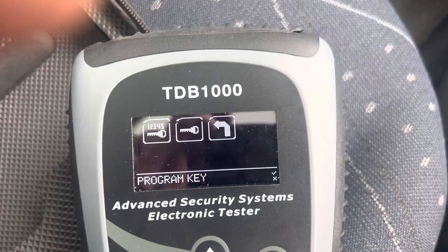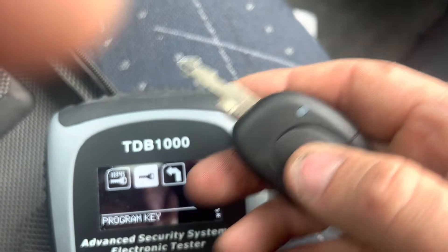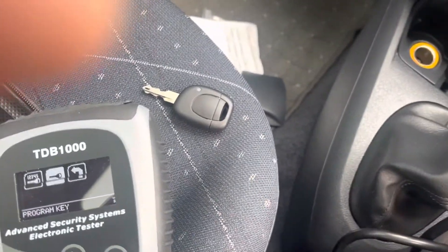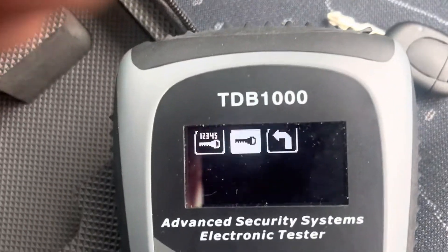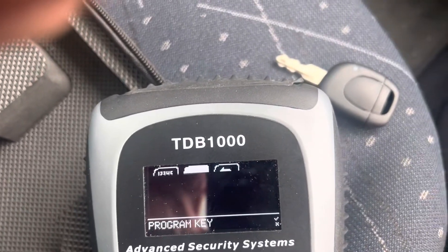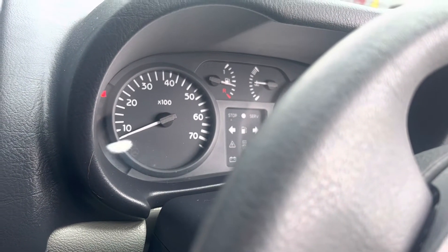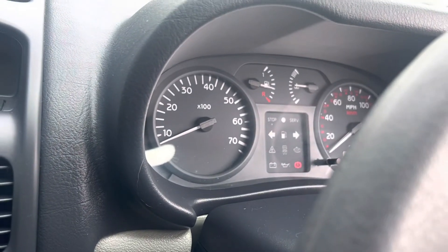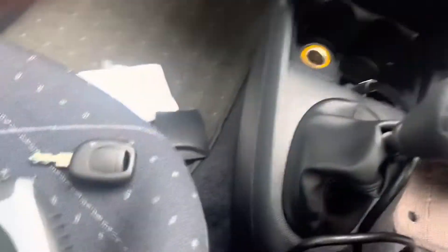So the key in this Renault Clio starts the vehicle. See if the remote works — and the remote works. So then we take the second key and put that in. You've got to remember, this unit doesn't require internet. And look, it started instantly. The IM608 Pro — well, it added one key and then the second key wasn't added. Remote works flawlessly too.